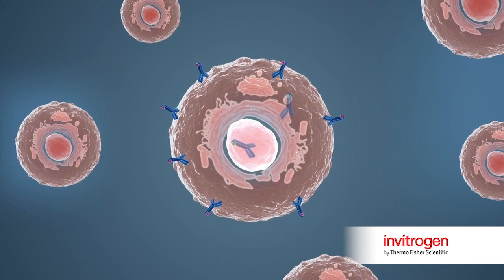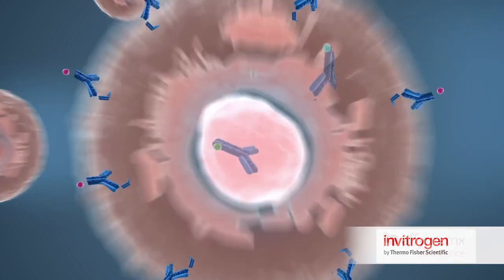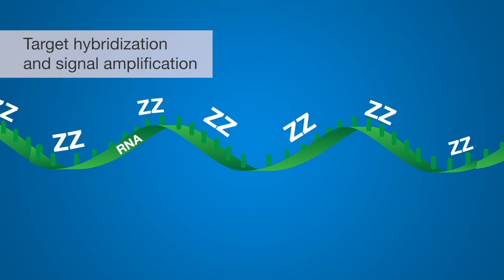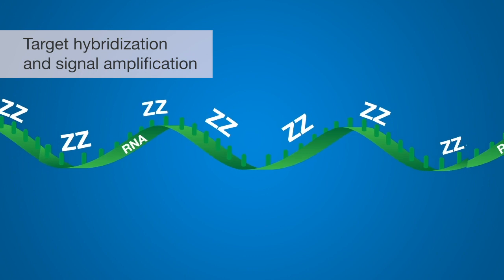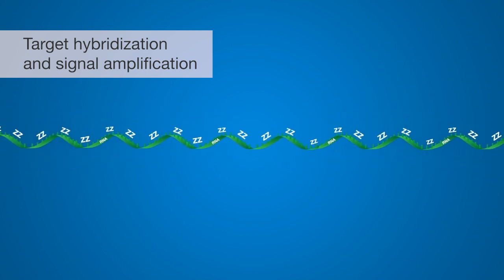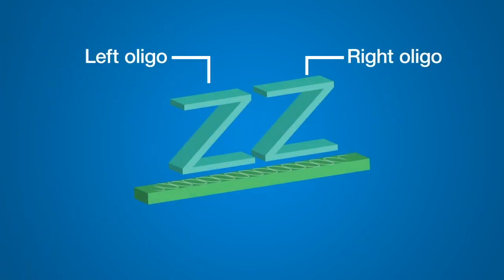The cells are now ready to undergo in situ hybridization for the RNA targets of interest. A typical target, such as a messenger RNA-specific probe set, contains 20 oligonucleotide pairs that hybridize to specific sequences within the target RNA sequence. Signal amplification can only occur when each half of a given oligonucleotide pair binds next to each other on the target RNA.